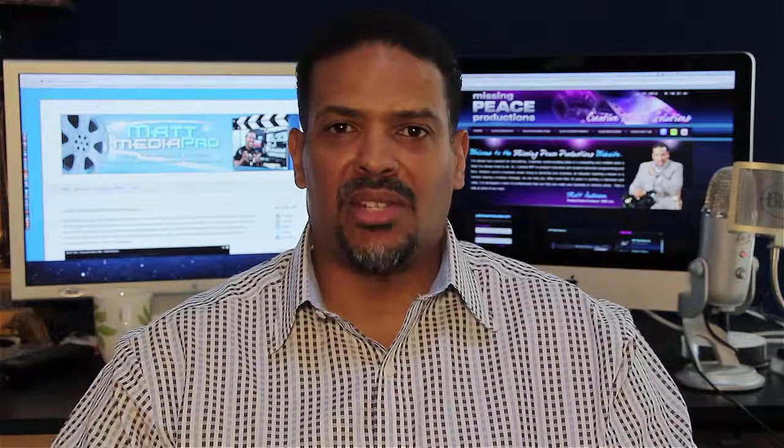Hey, what's up? Matt Anderson from Matt Media Pro. I wanted to take a couple minutes and talk about audio capture for video productions, whether you're using a consumer video camera like an HDV camera, a prosumer one like a Z5U or Z7U, or even something on the higher end like a professional camera.